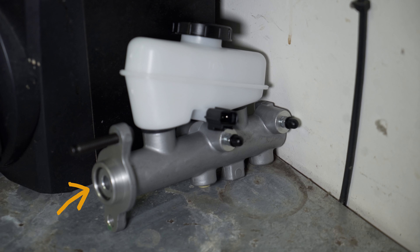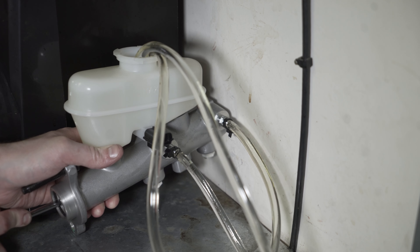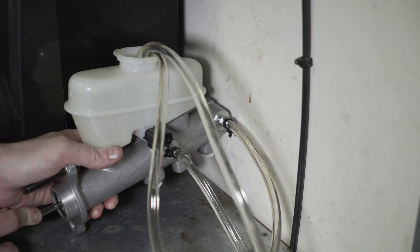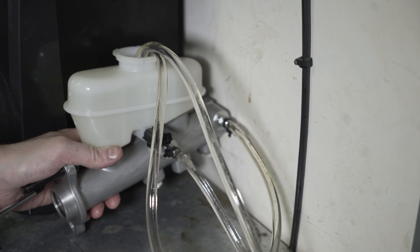Now let's get to the bench bleeding. The idea of bench bleeding is to put fluid into the master cylinder and then start pumping it through until all the air gets out. To be honest, I'm not sure if you need to bench bleed this particular master cylinder because it has the bleeders on it, and as you'll see later I'll just have to bleed it again when I bleed my brakes.